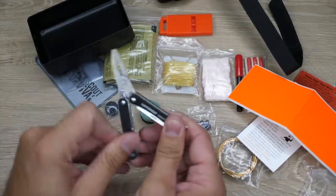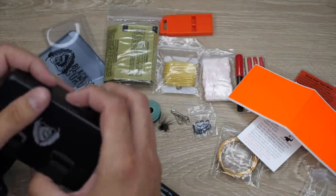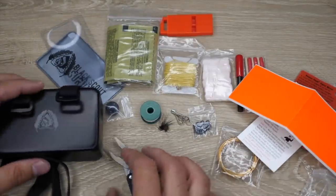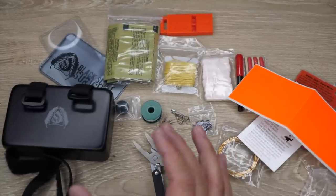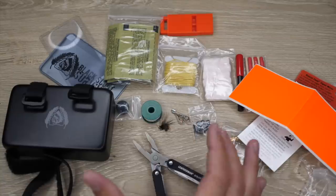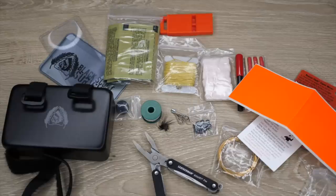This kit is going to be on pre-sale with a four-week turnaround — so once you order, it'll be about four weeks before you receive your kit. It's a very high quality kit put together by a veteran-owned company that manufactures this stuff for me, so you're also helping veterans.